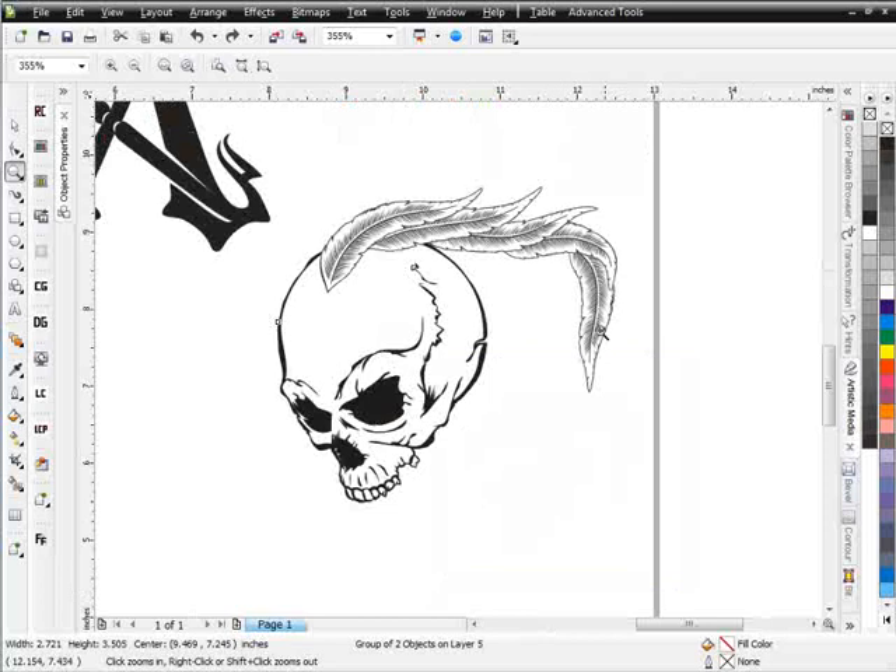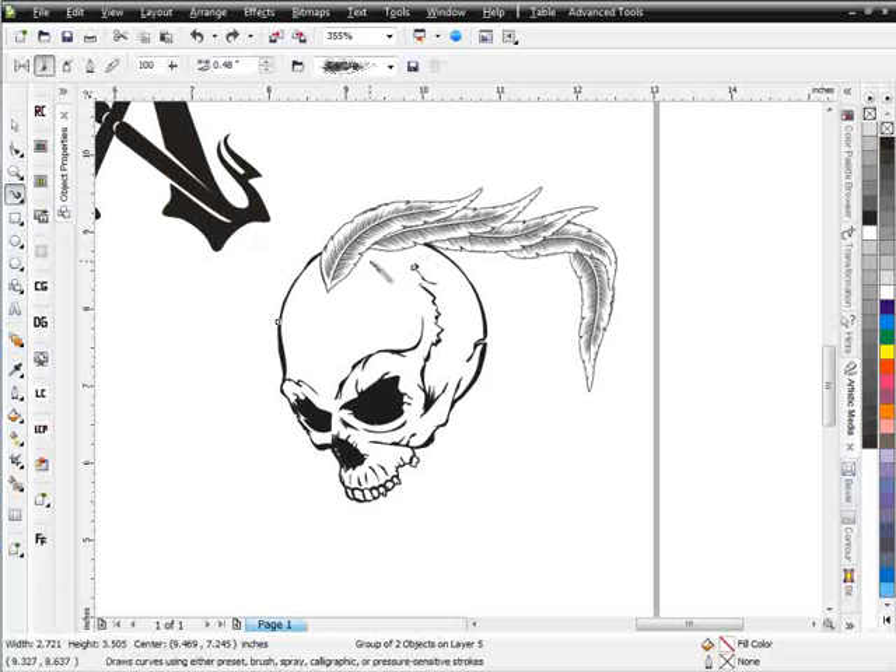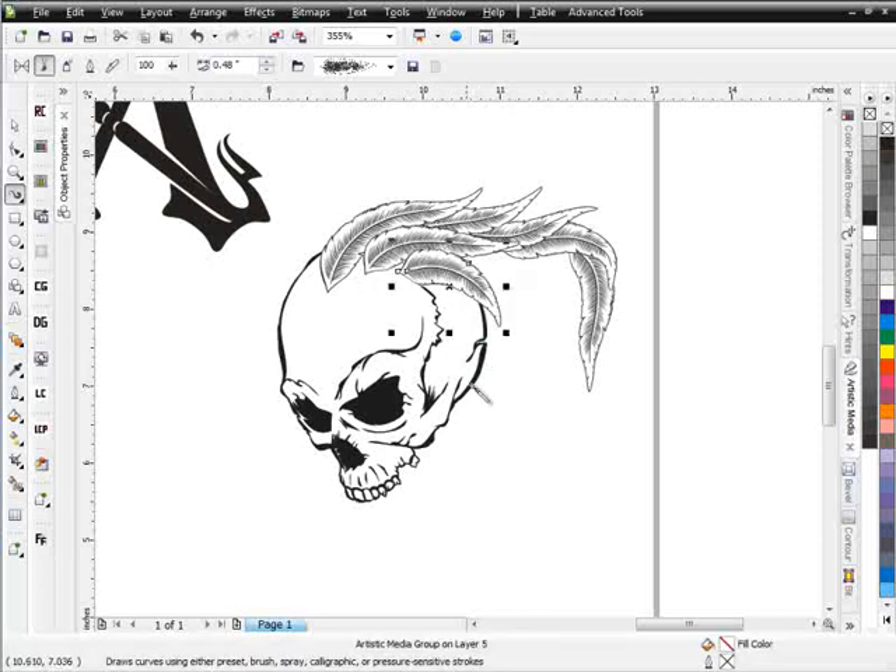Now we can see where we're going — I'll start bringing the feathers down this way. I want to bring some more feathers off here, working off the center point for now, and we can come back and change these later. I'll build up the shape. If I want, I can go ahead and change the size of my brush to get some smaller brushes coming down in here. I'll hit control Z to go back and come up here into my artistic media properties bar and change the size of some of these strokes.